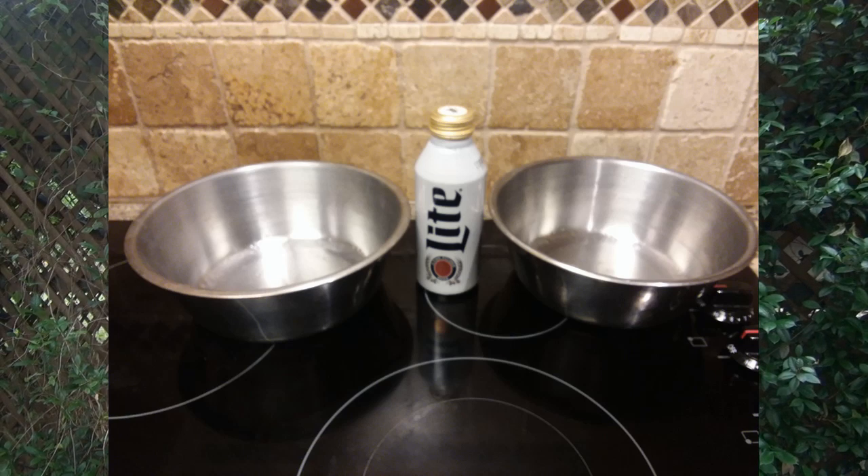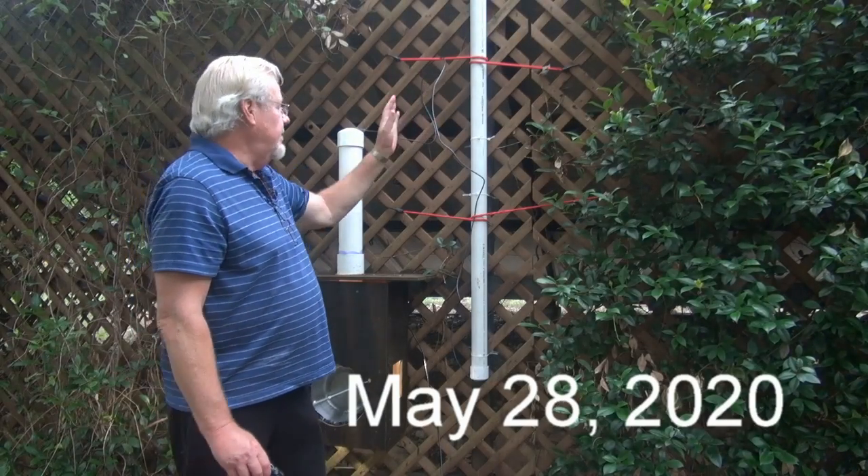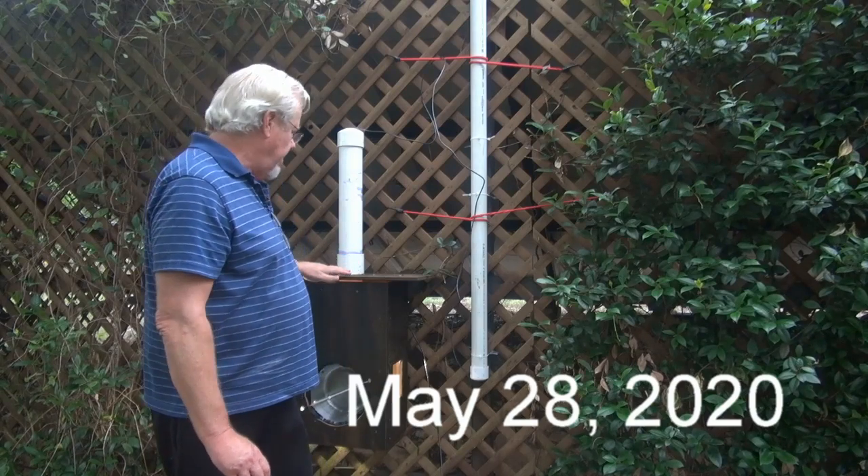What I'm attempting to show you is the first time ever this has been shown on television or YouTube as far as I know — Franklin Bells in action. This is my Franklin Bell box.